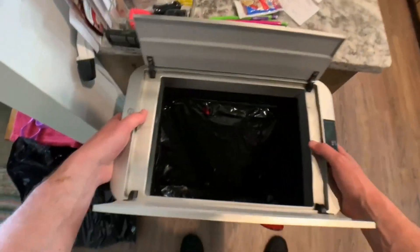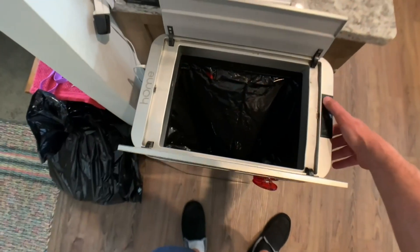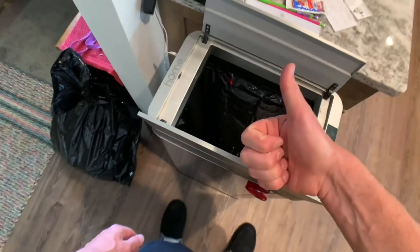Then all you gotta do is put the top back on, and do not forget to plug it back in — and you're good to go.